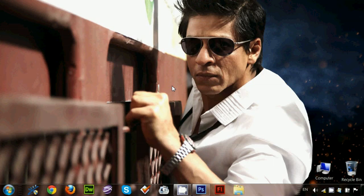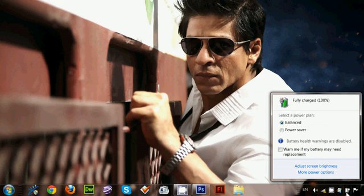It's very easy. Just go to the battery icon on the right corner of your laptop. You can see the icon of the battery — in this case the battery is charging or fully charged. Left-click on that icon and you can see the status of your battery.